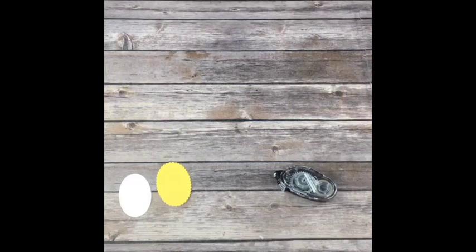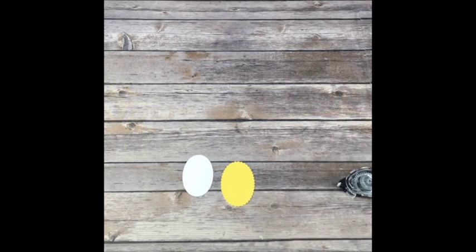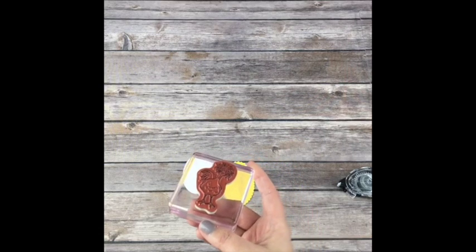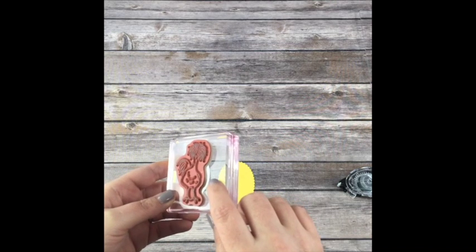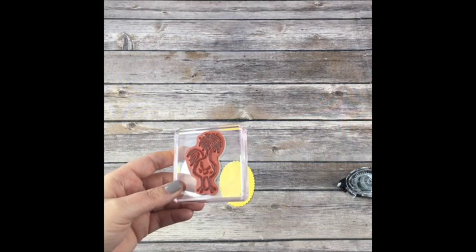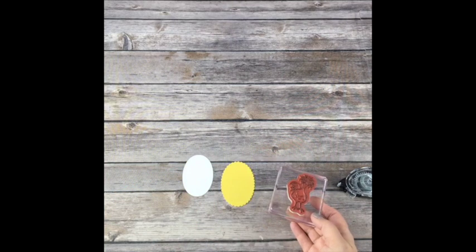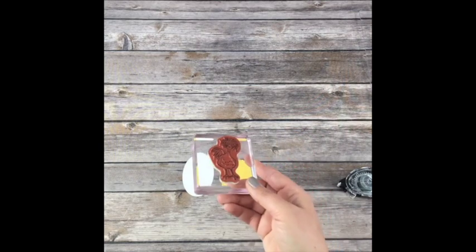So let's go ahead and use this one. We're using the cute little chicken - I think it might be called a cuckoo. I don't remember. We're using this chicken here. I'm going to also use 'Have a Happy Day,' so we'll set those out. I'll be using Black and also Daffodil Delight.